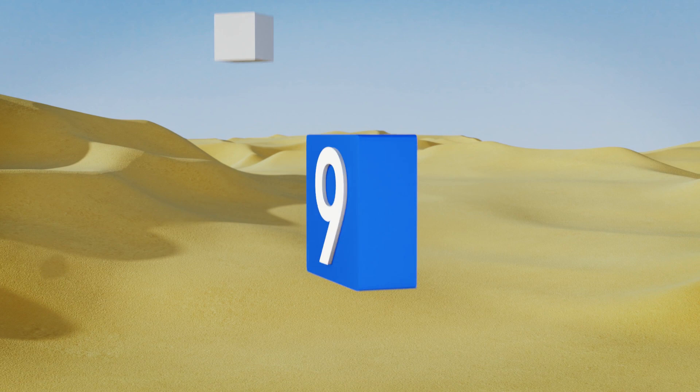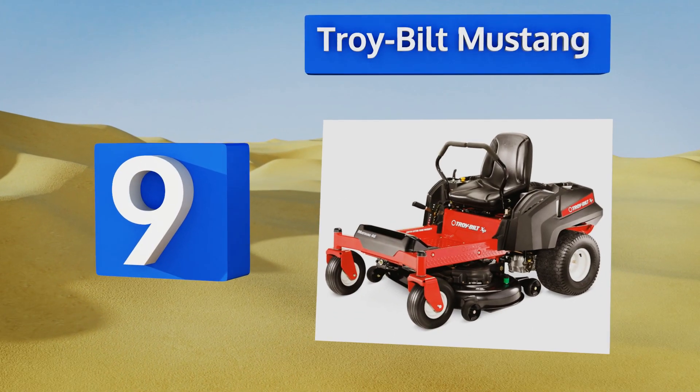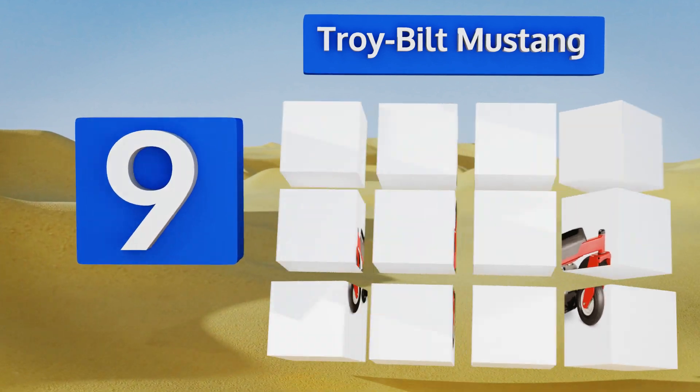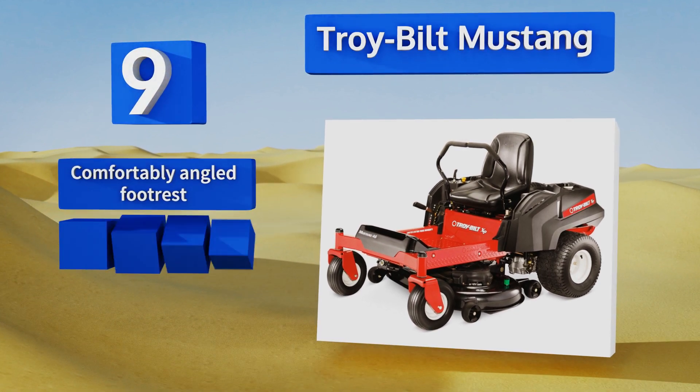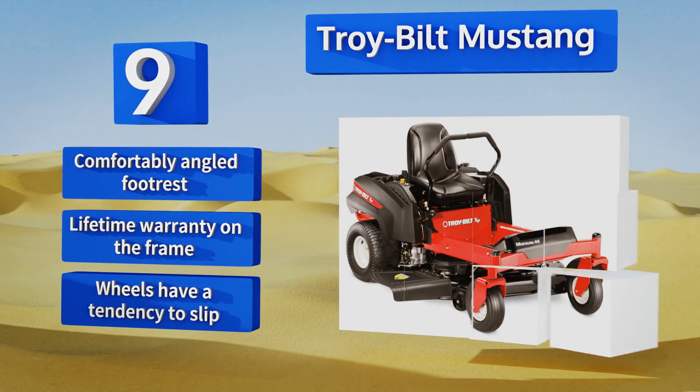Starting off our list at number nine, the Tri-Built Mustang offers a smooth ride thanks to the dual suspension springs underneath its high-backed seat. Its two-way adjustable lap bars accommodate operators of all sizes and will automatically engage the mower's parking brake when you stand up. It comes with a comfortably angled footrest and a lifetime warranty on the frame.